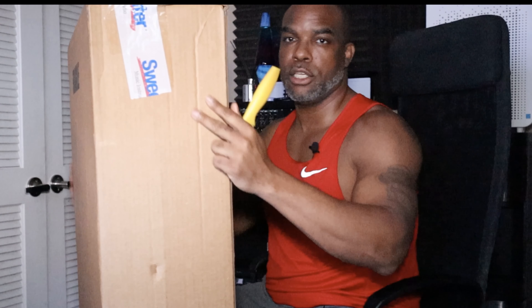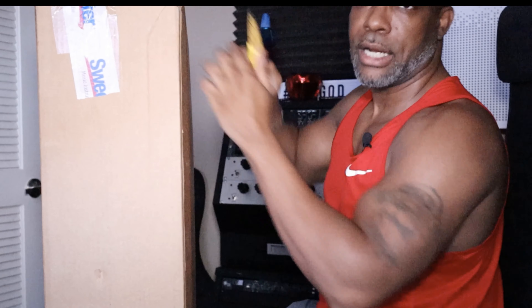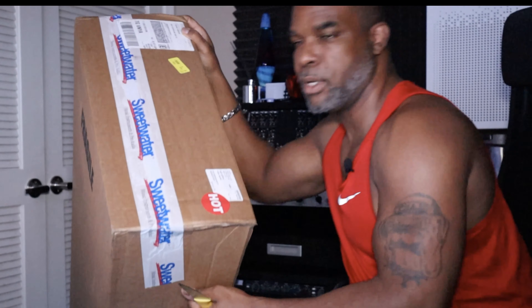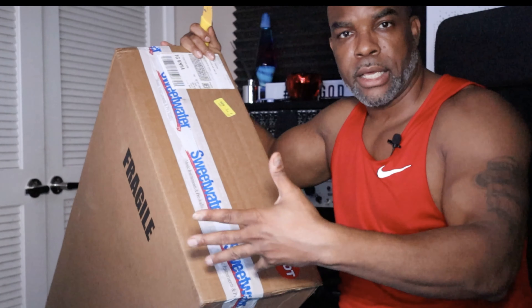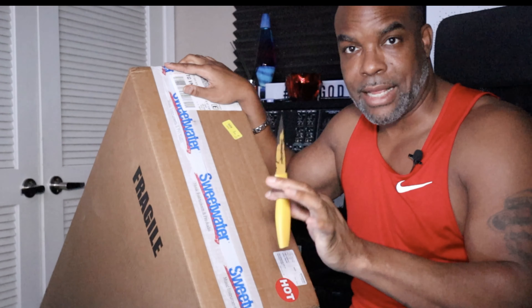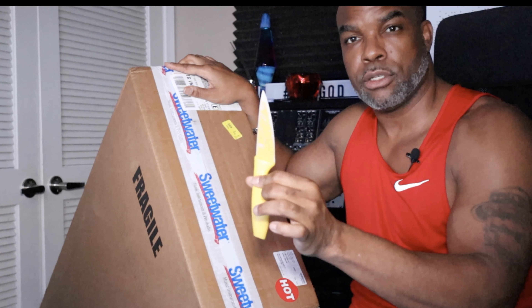Okay so we got this huge box. Try to keep this in the frame so you guys can see it. We have to put it down, and like always I'll go ahead and fast-forward this part. Once again I got my handy dandy knife that I always use.